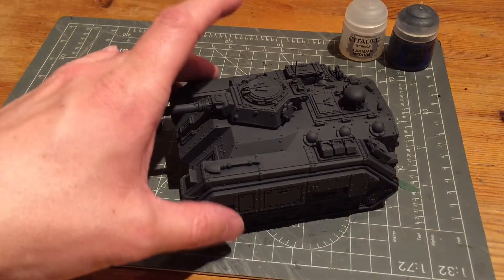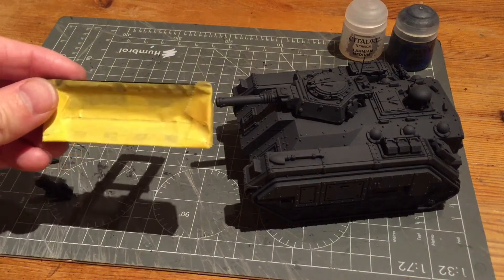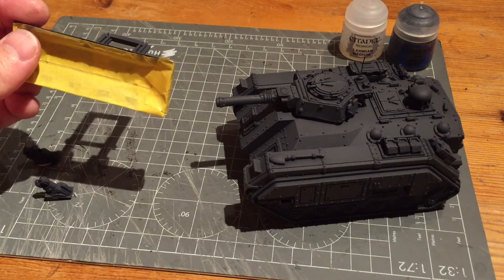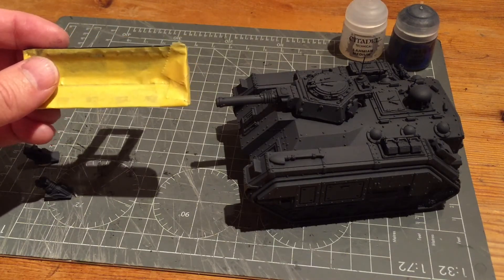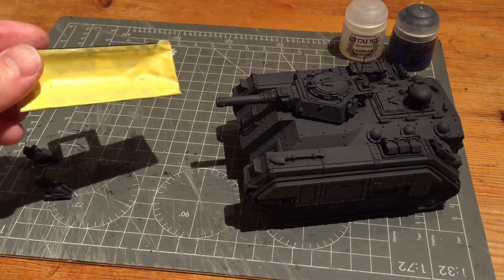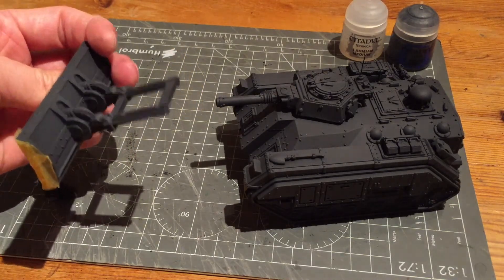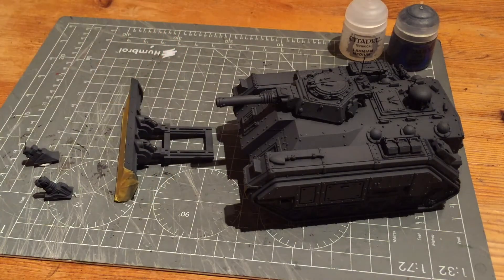With the bulldozer I actually end up masking the front blade off first, but I did paint up the back. I'm going to use a modelling masterclass technique from the Forge World books — there's a special weathering technique for bulldozer blades I want to try out. I only need to do it on the front because that's where all the impact will be, so I'll use my more traditional weathering technique on the back.